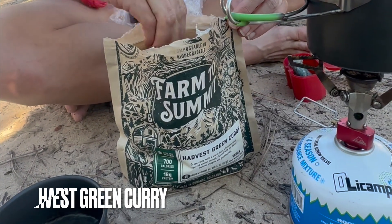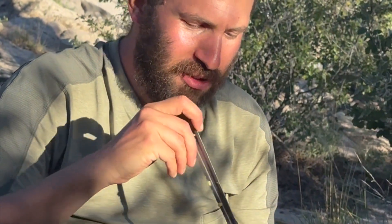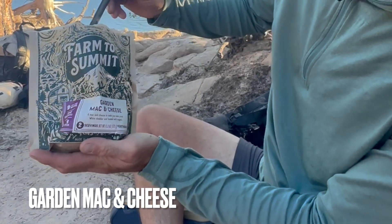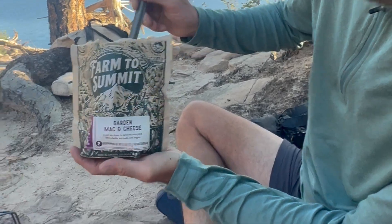We're having a potluck tonight. First up we've got harvest green curry — that's delicious. Really good. Next is a garden mac and cheese — mmm, that has awesome flavor. Hot but really good.